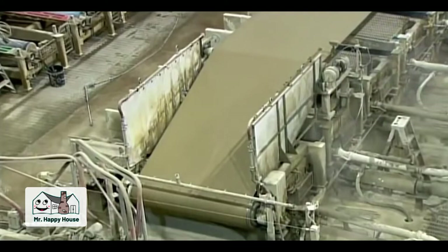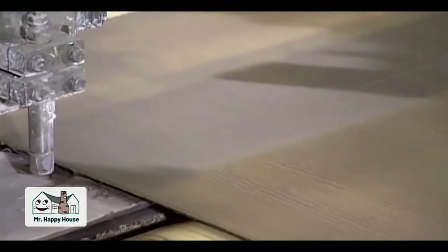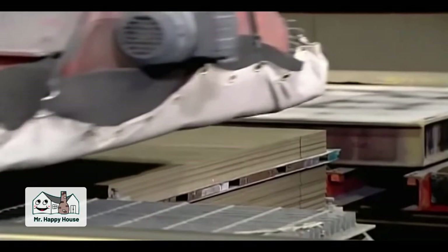The film transfers to a felt belt moving overhead. Through the felt, a vacuum mechanism sucks more moisture from the film until it forms a solid fiber cement sheet. Rollers squeeze numerous sheets together — they're still moist enough to stick together and fuse into one thick board. Another roller then presses a wood-like pattern onto the surface. A spray of high-pressure water slices the cement sheet into planks, and a robotic suctioning head gently picks them up and transfers them to a pallet.